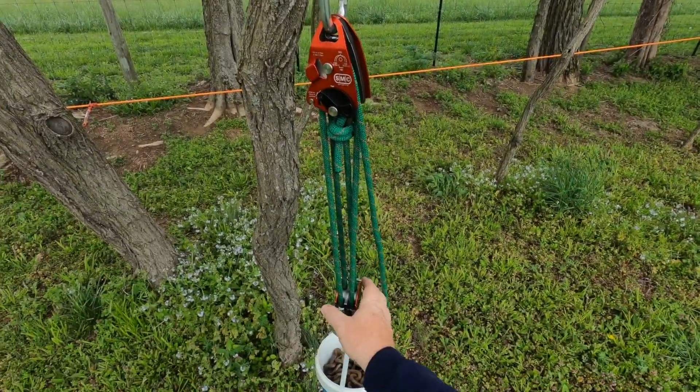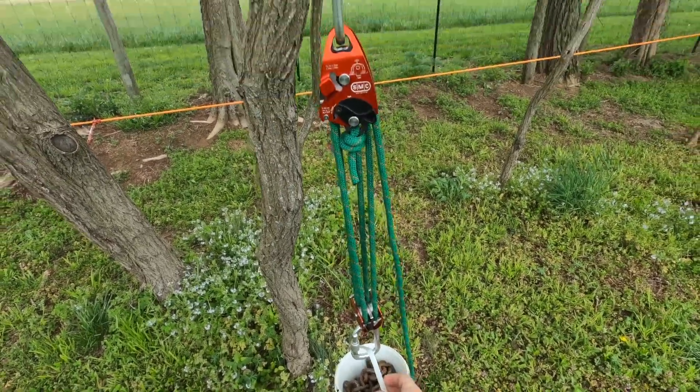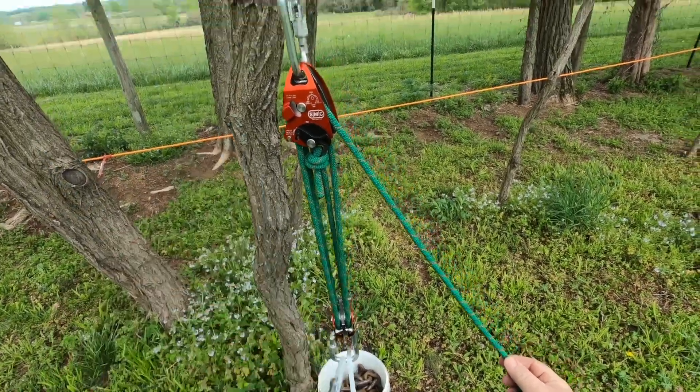We're going to look at this right now. This is a basic set of fours with two double-sheath pulleys in a small bucket. I'm going to show you the T method on how it's set up right now.